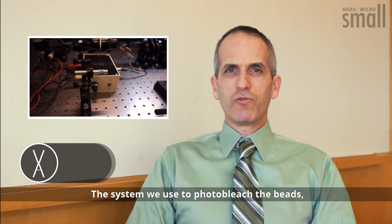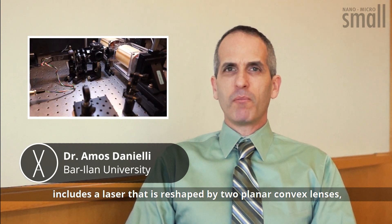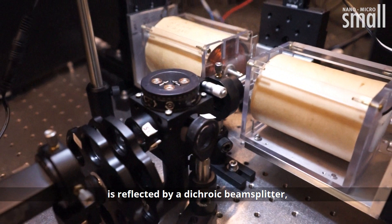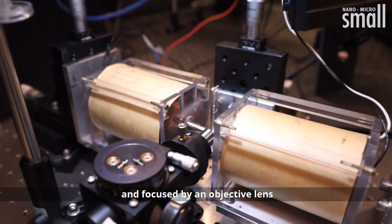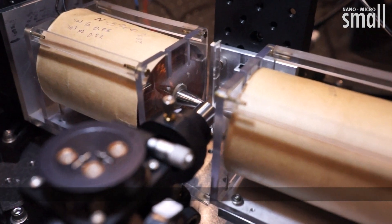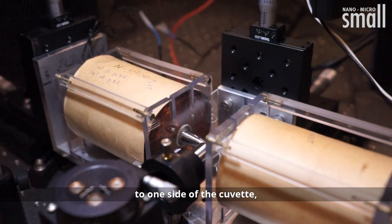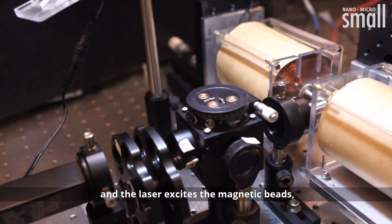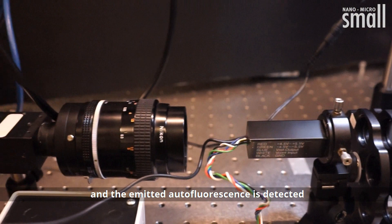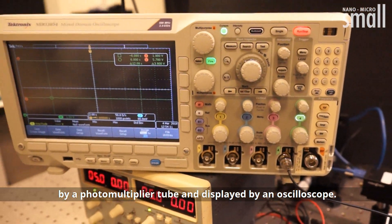The system used to photobleach the beads includes a laser that is reshaped by two plano-convex lenses, reflected by a dichroic beam splitter, and focused by an objective lens onto the sample of magnetic beads. Two electromagnets aggregate the magnetic beads to one side of the cuvette. The laser excites the magnetic beads and the emitted autofluorescence is detected by a photomultiplier tube and displayed by an oscilloscope.